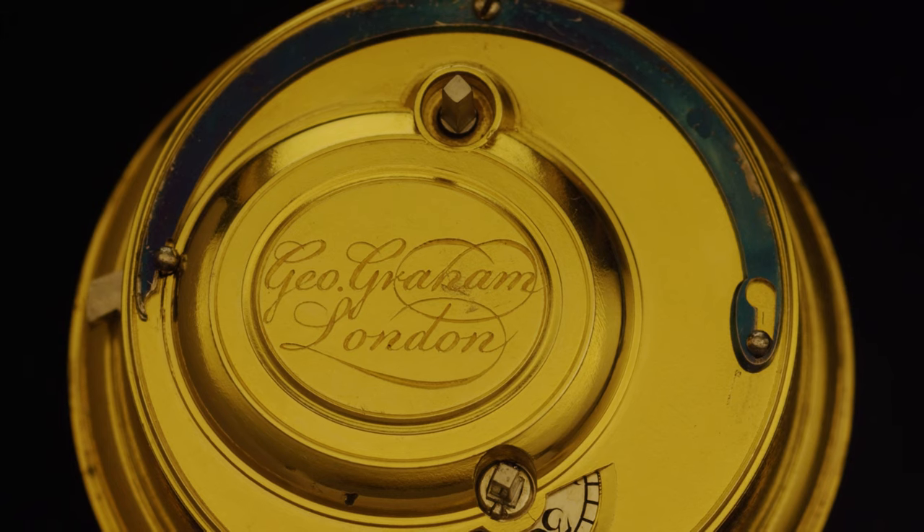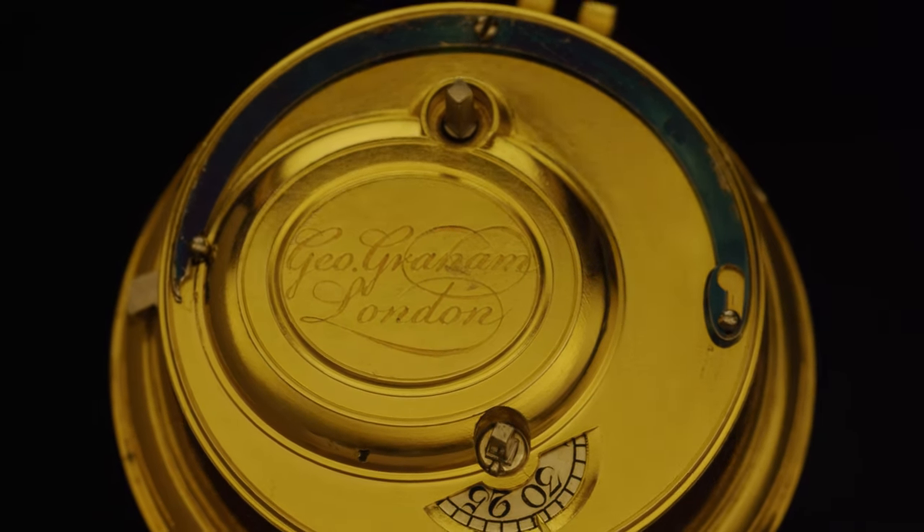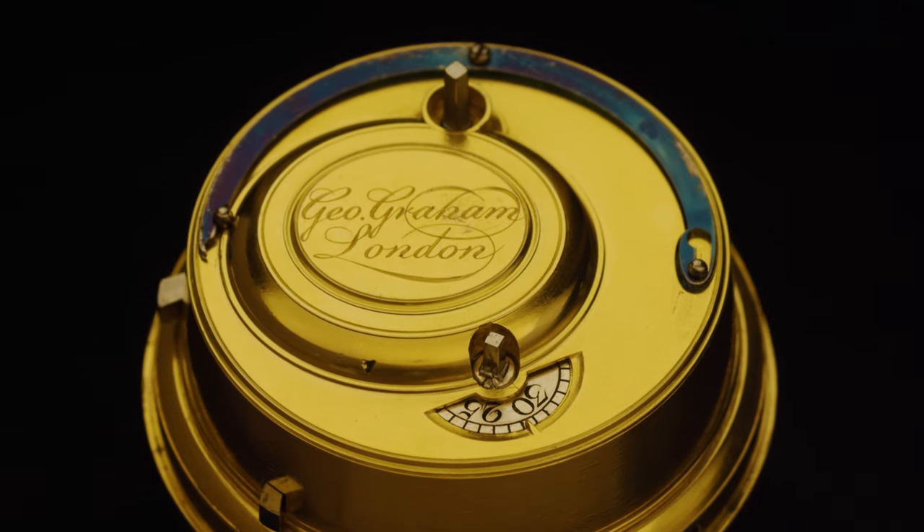Of course it's called the Chester Beatty Graham as Chester Beatty was a very famous collector and had this watch within his collection.